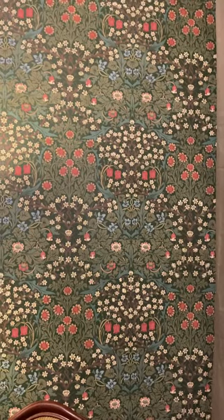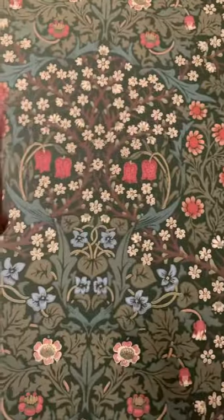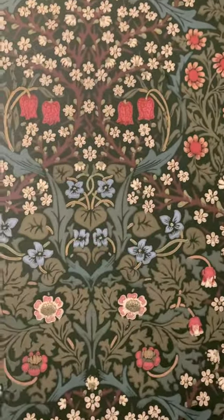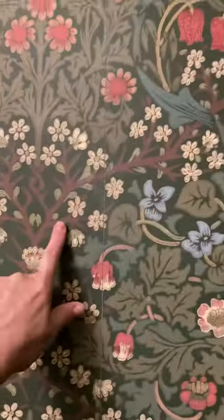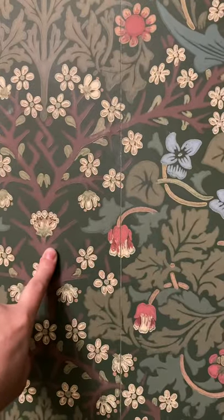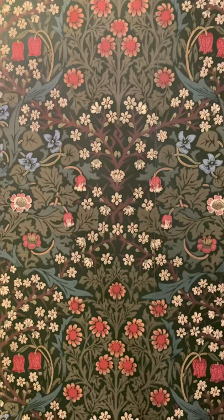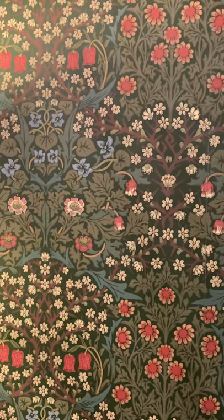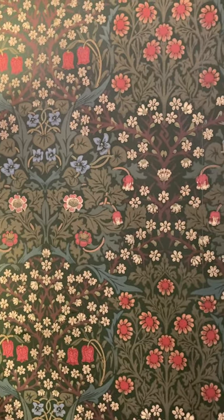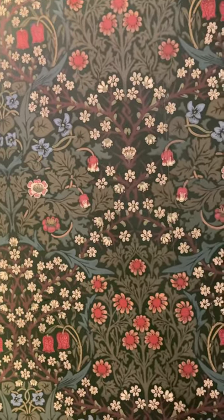If you pay attention to the wallpaper you'll see right here this is actually a face — here are the eyes. This is actually the Blackthorn which I've never seen in person, which is how this room came to be. We were supposed to go to England for two weeks right before Corona hit as my graduation present, and it got canceled. So I decided to go ahead and create our vacation room here, and we're basically going to use it for naps.